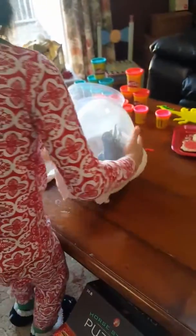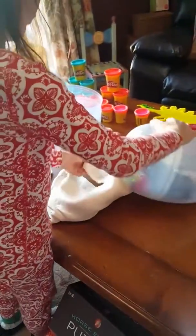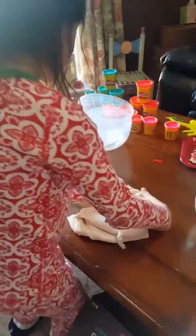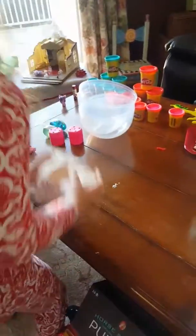A triceratops! A big one, of course. So do you know the mommy triceratops is in here? Hello.